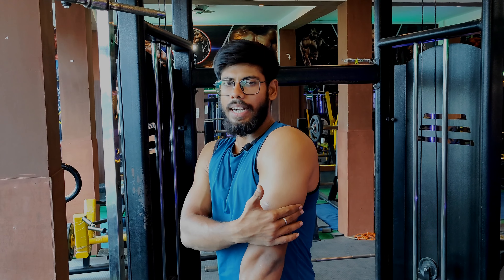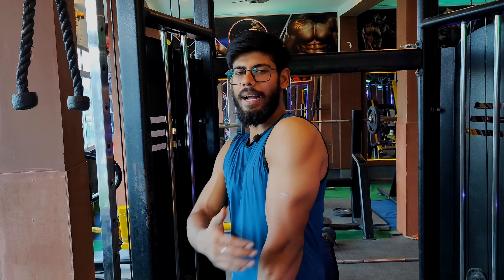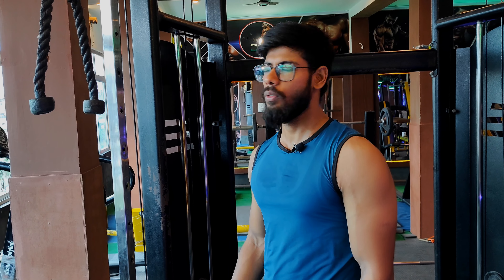Next we will do the cable rope. You can use the back wall part of the triceps to help it grow. Perform the cable pulley — you can take 3 sets and perform the rope, using the back wall to grow the triceps. Check the alignment of your hands.